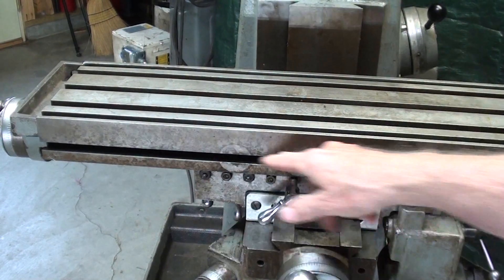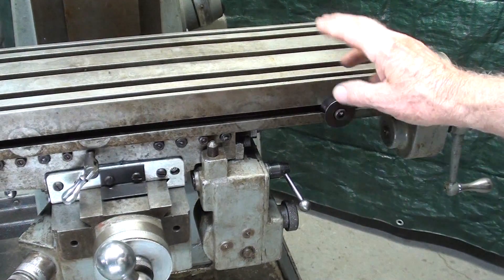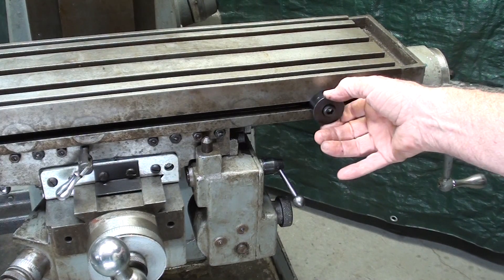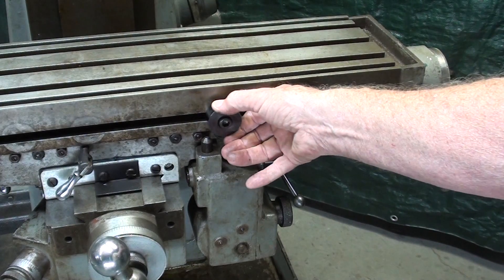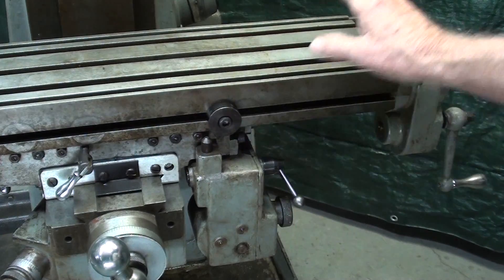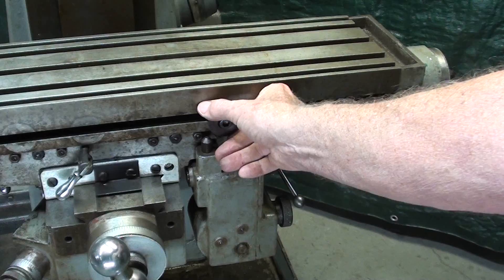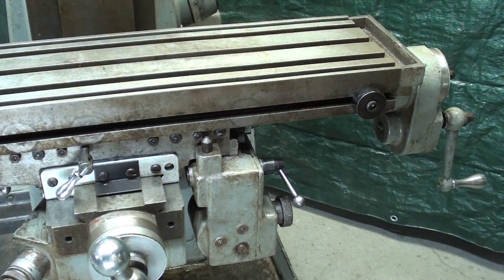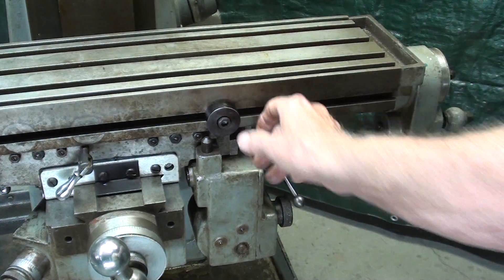On the front of the table is a T-slot, and in the T-slot there should be a total of four stops. Three are lost, so I only have one — I have to make several of them. The idea here is that that can be locked down, and if you're using power feed, the table will eventually strike the stop and that will turn the power feed off so you do not crash it. There would be permanent ones as well — there's a threaded hole on each end that would be bolted in permanently. So there are two that are not movable and two that are adjustable.